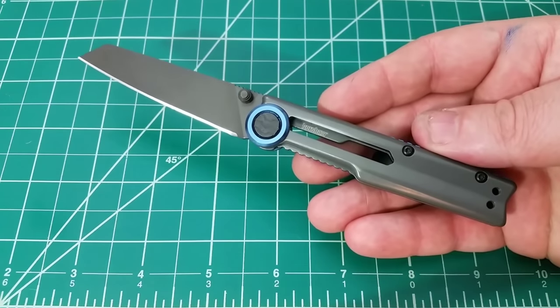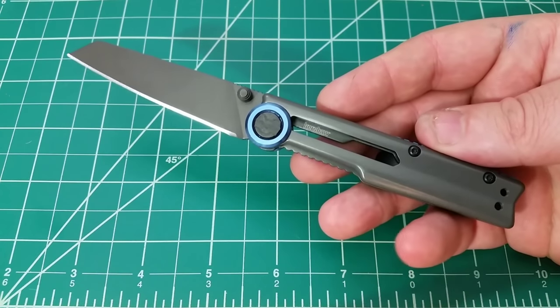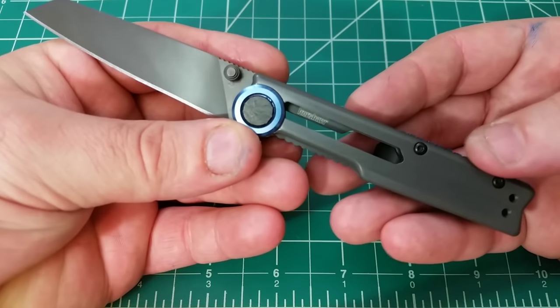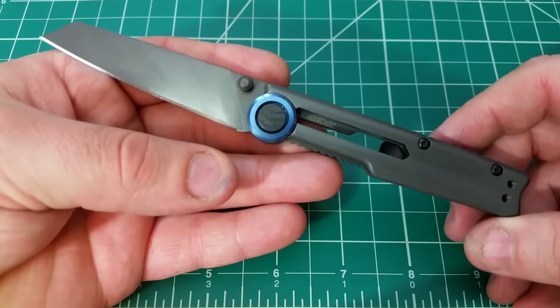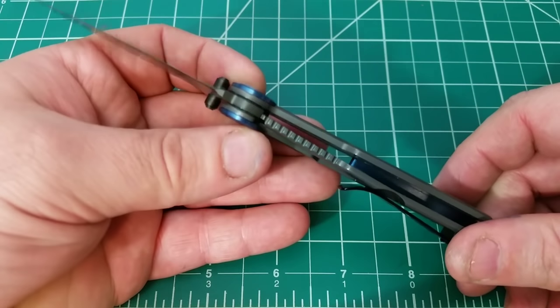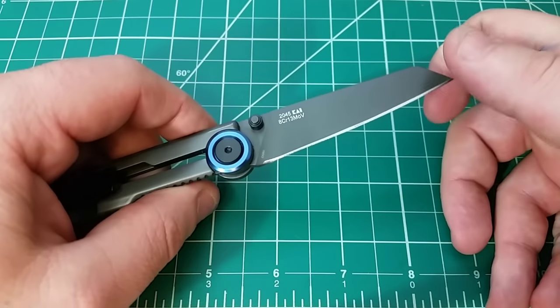And it struck my interest for that reason. I wanted to see what Kershaw was doing. Sometimes when Kershaws come out that I'm interested in, I hold off on getting them. This one I picked up immediately. And I've got to tell you guys, this knife for me is the biggest surprise of the year so far. Strange but true.